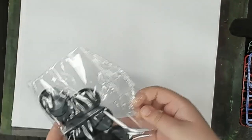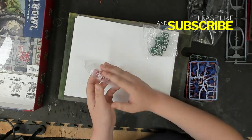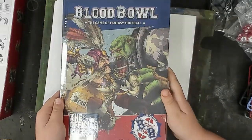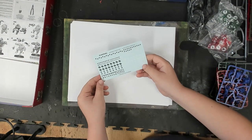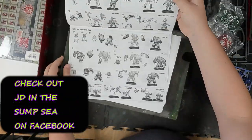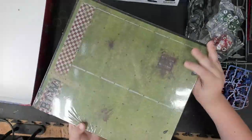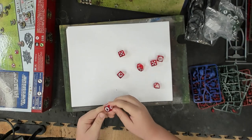Now we're gonna get into what else is in the box — bases for all those guys. You get green dice and red dice. We got a nice big rulebook, some decals, and the instruction manual for putting guys together. It looks actually extremely straightforward. I kind of wanted to dive into a game that wasn't going to be quite as involved as Necromunda. And here's the pitch.